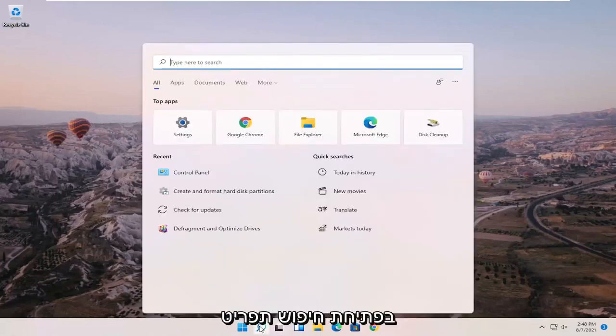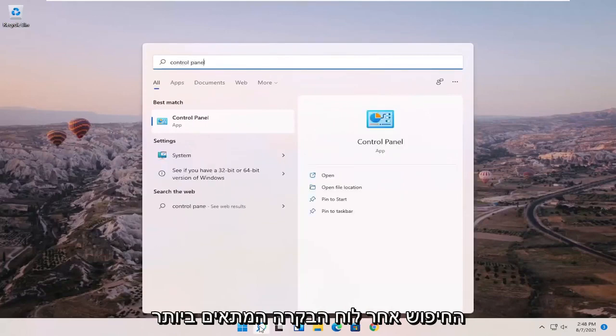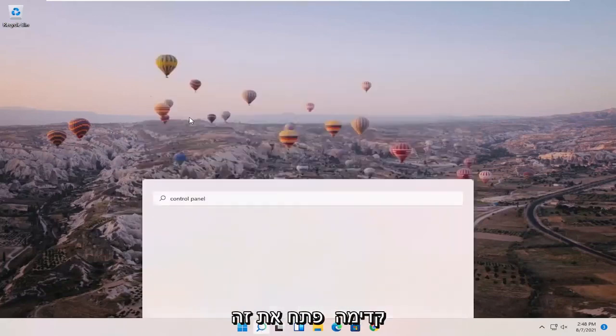We're going to start off by opening up the search menu, search for Control Panel, and the best match should come back with Control Panel. Go ahead and open that up.